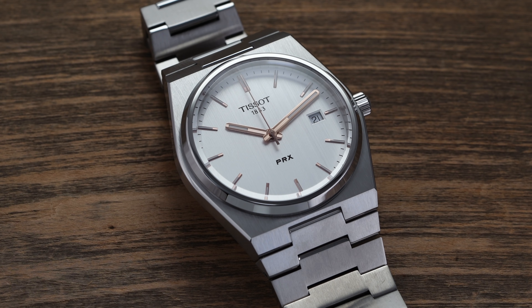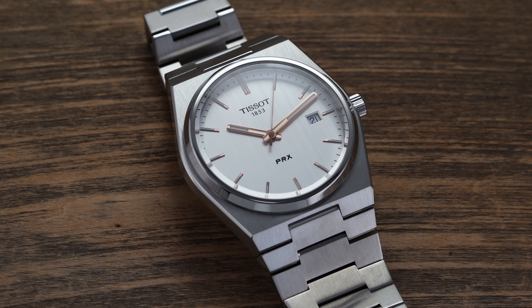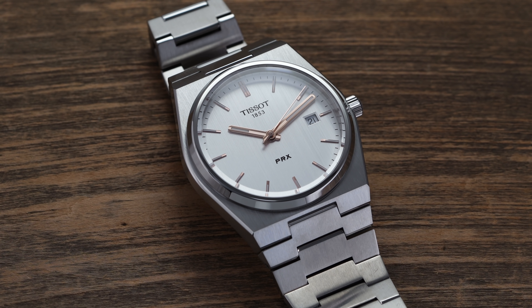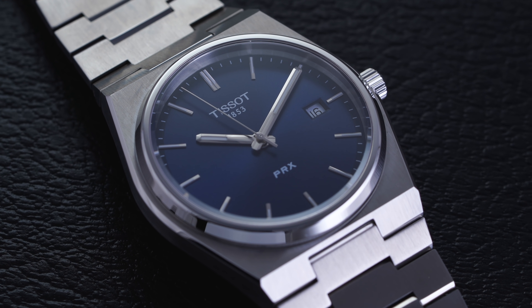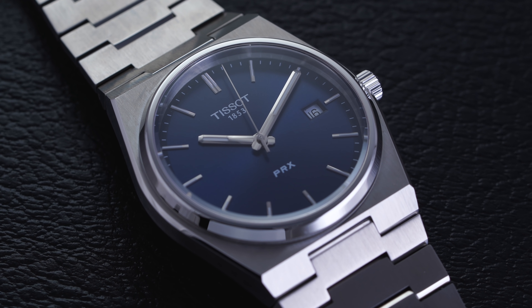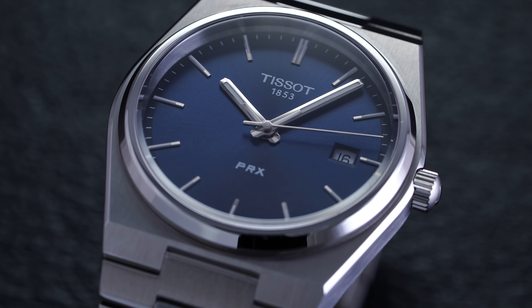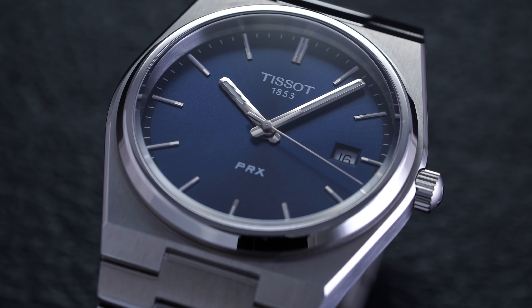All three dial options have their own appeal. I think the blue is going to lead into the most comparisons to the other integrated style bracelets out there, but the silver as well as the black separate a bit more and are a bit more distinctive. All of them look very good with a subtle sunburst finish on the surface. At the 12 o'clock we have the Tissot name in traditional format with the year of its founding written right underneath, and then at the six we're going to see the writing of PRX in a retro style italicized format, which might clash a little bit for some people, but I think it's a good way to add a bit more retro design to the style.